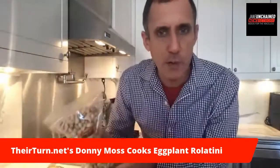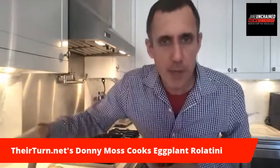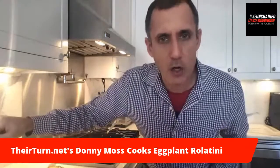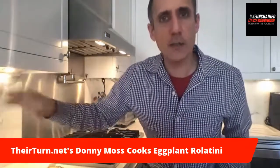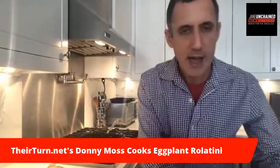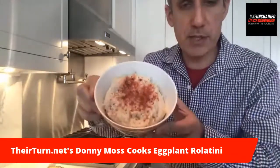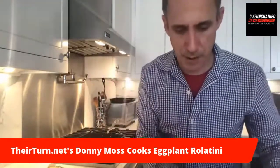I soak them in water for four hours or overnight, drain them, rinse them, put them in a food processor, and just add water until I get the texture I want. Then I add salt, pepper, paprika, and nutritional yeast. I put some paprika on top just to make it look pretty, but normally I wouldn't do that if I'm by myself.